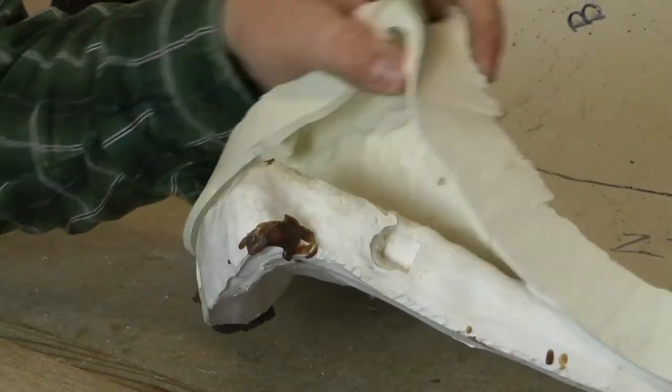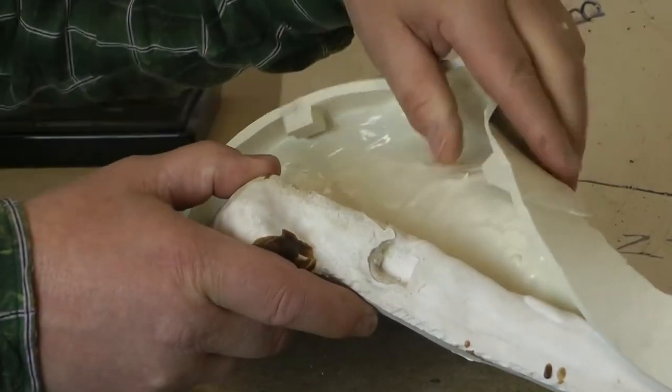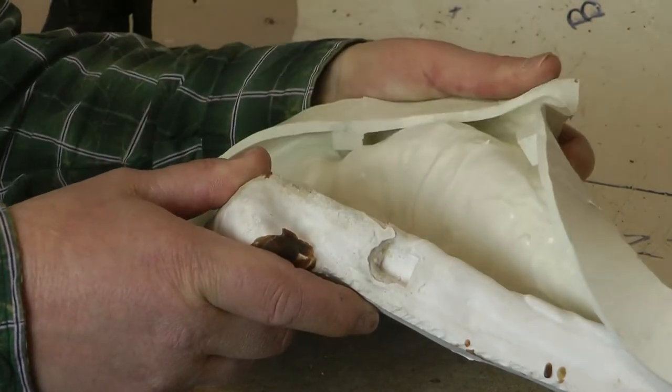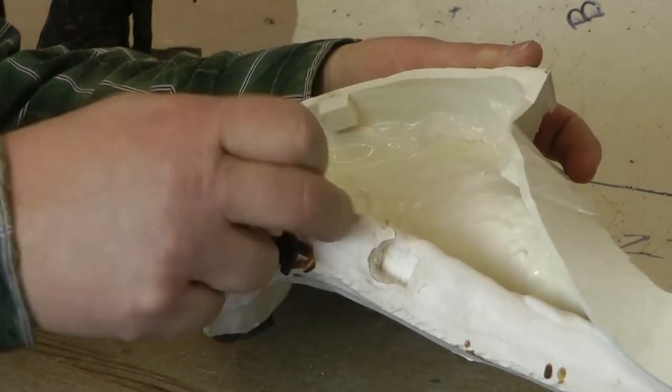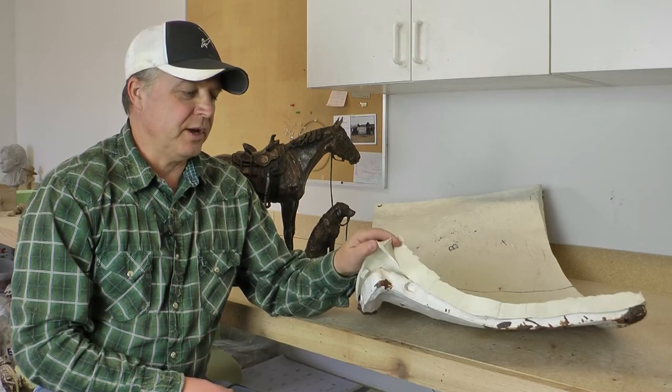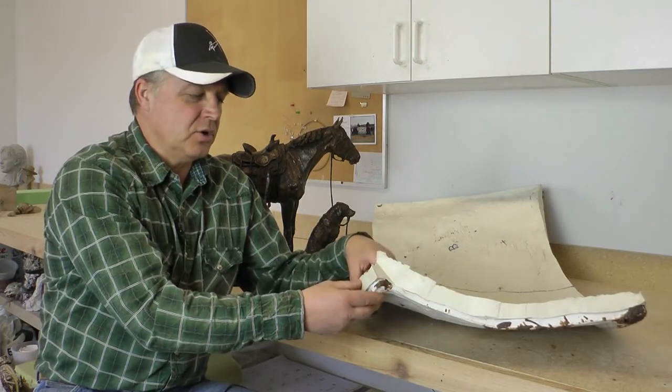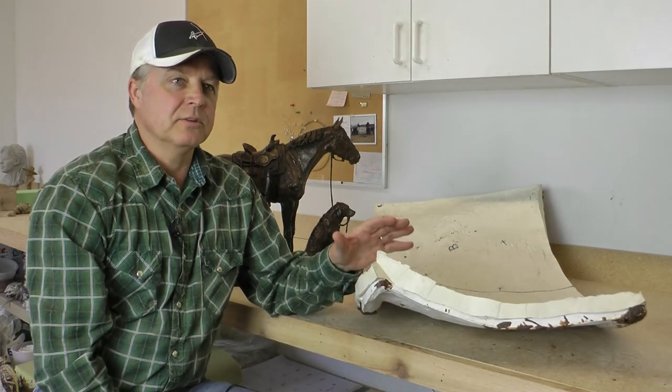This is a mold here, which is rubber and plaster. The rubber goes over the clay sculpture first in layers, and then the plaster is applied after, which creates the hard shell so that the rubber has something to fit into. This is called the mother mold, which begins everything.